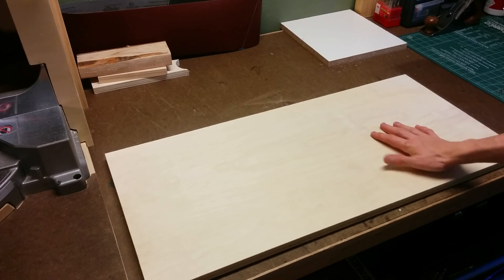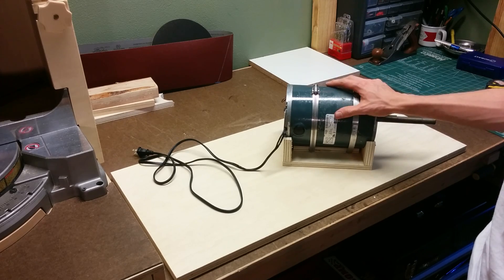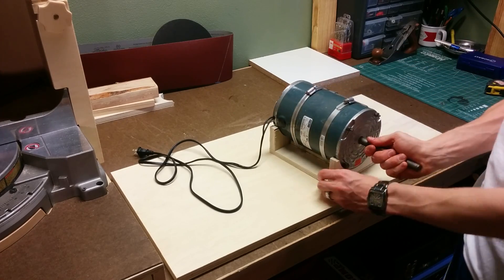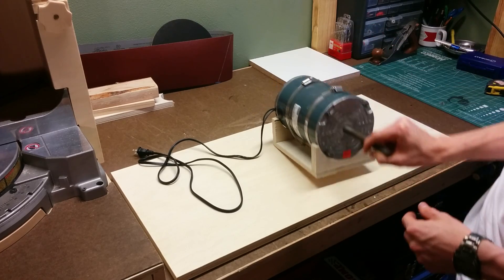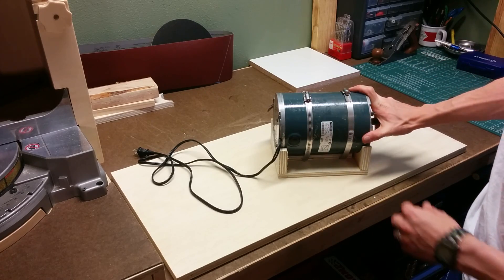For the base of the sander I'm just going to use this piece of three-quarter inch plywood. The motor I'm going to use is this three-quarter horsepower furnace motor and I already went ahead and made a mount for it using some three-quarter inch plywood. I just traced the motor out onto the end pieces and it's held on with two of these hose clamps.